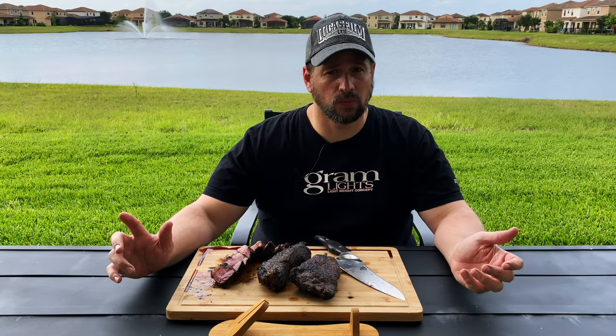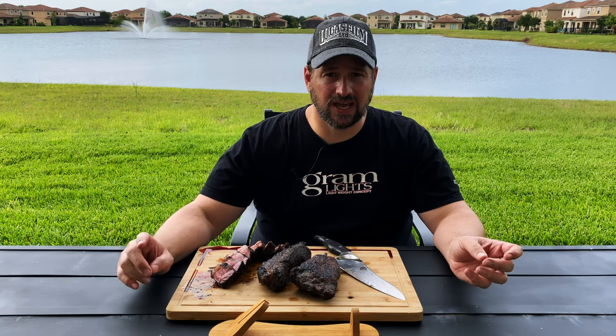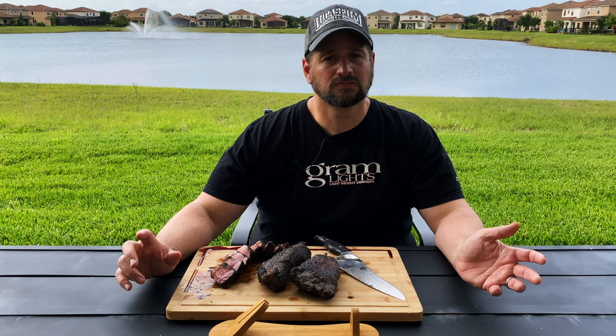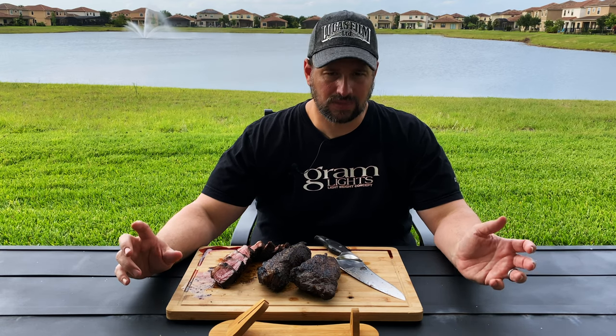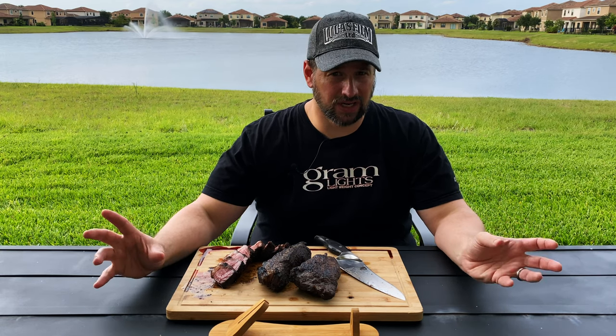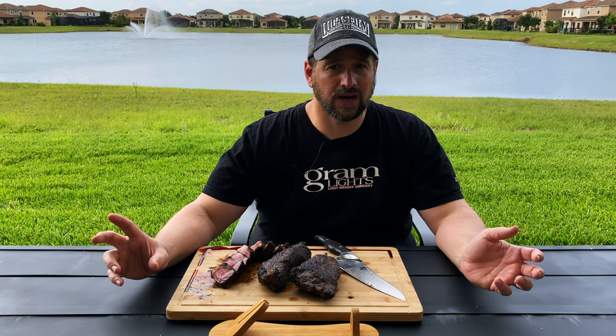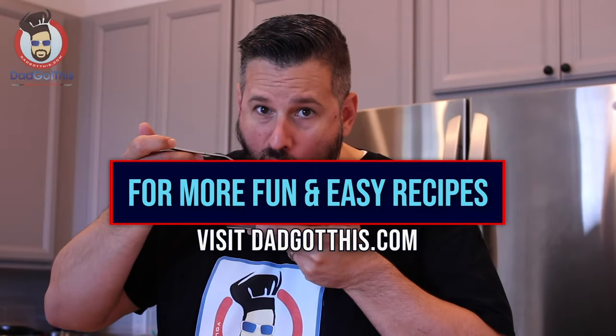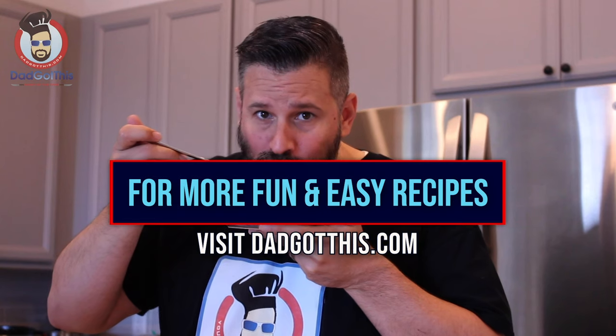It's beautiful out here, a little bit warm, but even when dad redoes a recipe he's already done just to show you a bit better video — that doesn't sound good. So even when dad redoes something he's already done just to shoot it better and eat it again, dad doesn't do outros. So that's it. Dad does it. For more fun and easy recipes, visit dadgotthis.com.